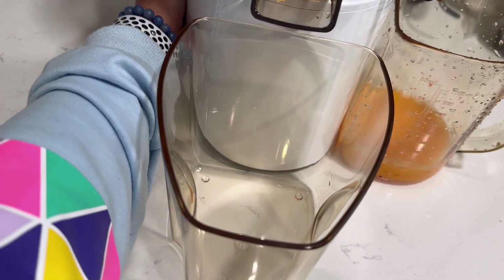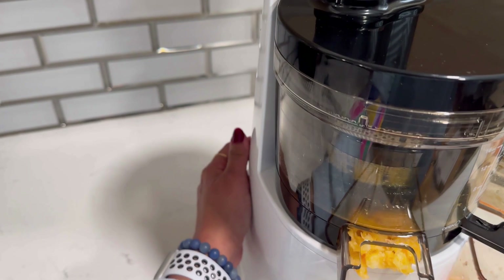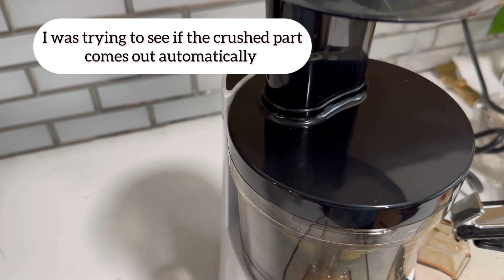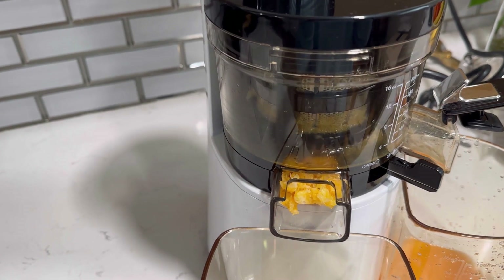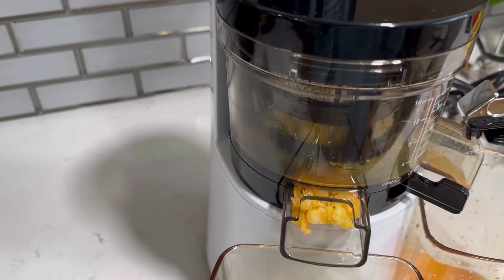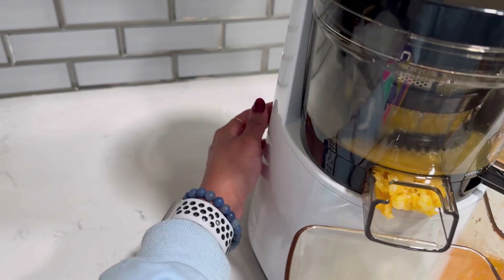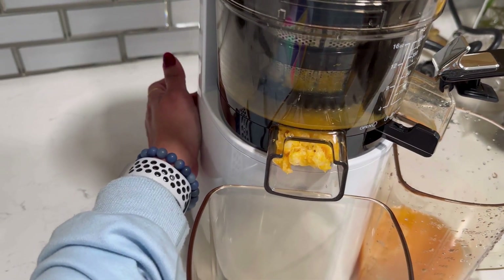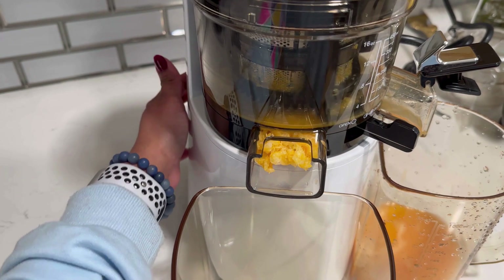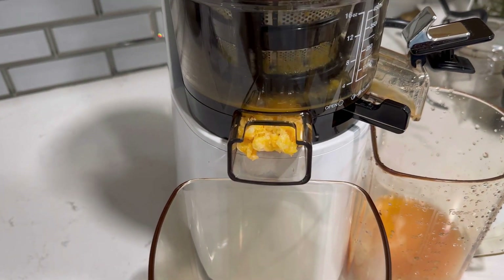At this point I was struggling — I was trying to figure out if pressing the reverse button would push everything out, but no, it does not. You literally have to use the plastic stick they've provided to remove the pulp. Or when you want to wash the container, you just remove the strainer and all the parts, then keep it right under the tap and wash it directly.